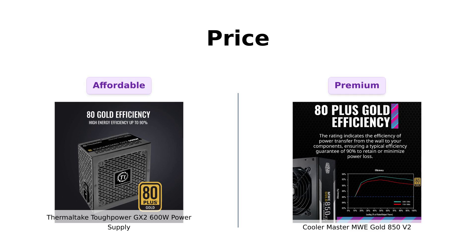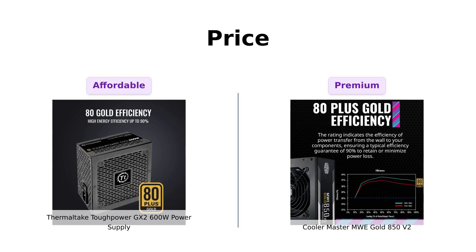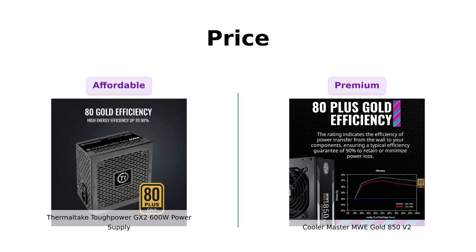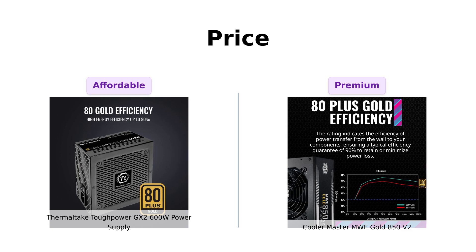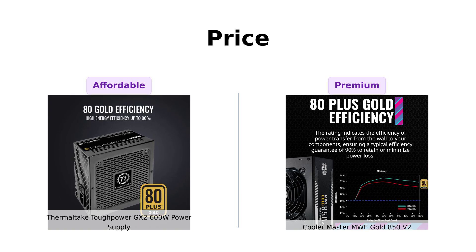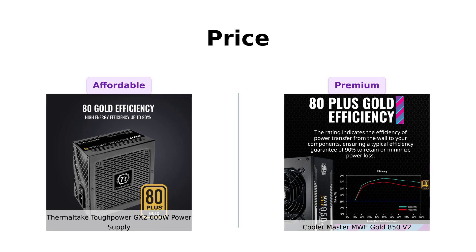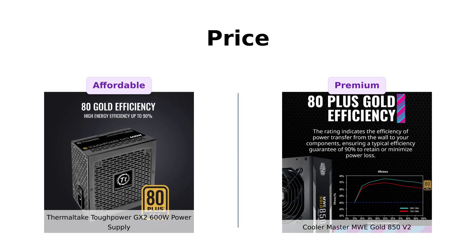First up, let's talk about price. The ToughPower GX2 is priced at a wallet-friendly $69, which many reviewers appreciate as a great alternative for the price with its gold efficiency rating. However, the Cooler Master MWE Gold 850V2 comes in at $99, and users feel that it's worth the extra $30 for the additional power and features. Overall, the ToughPower GX2 is seen as a budget-friendly option, while the MWE Gold is recognized for its premium offering.